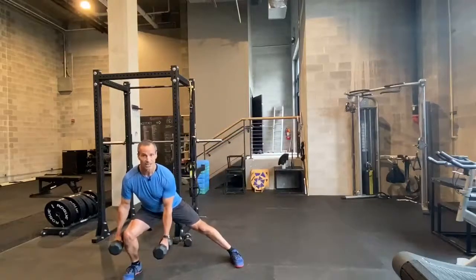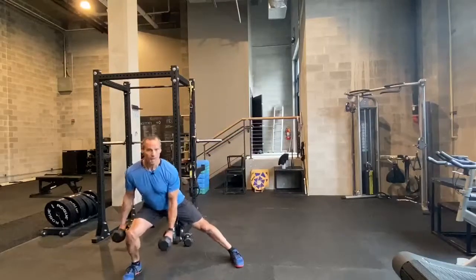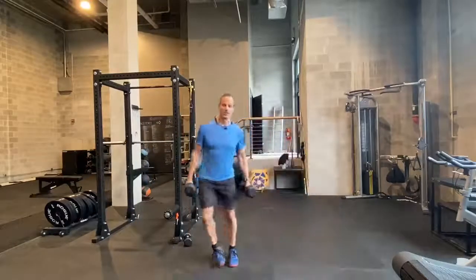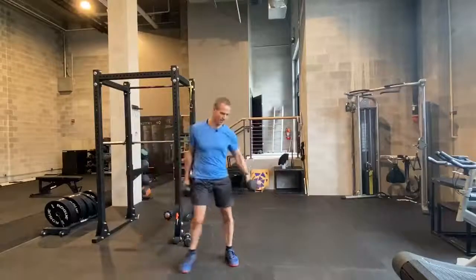Then you're going to simply step to the other side again — load the hip, neutral spine, and push back. So alternate leg lateral lunges, a great addition to your leg training blocks.